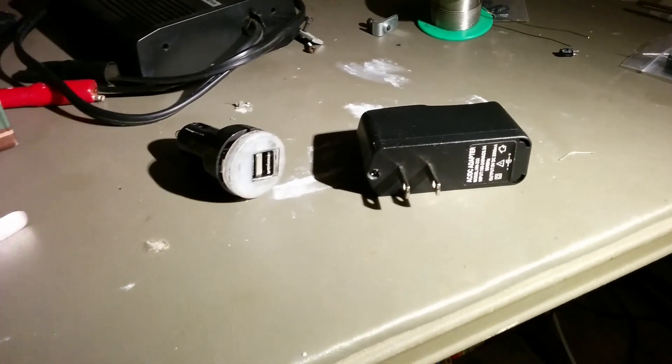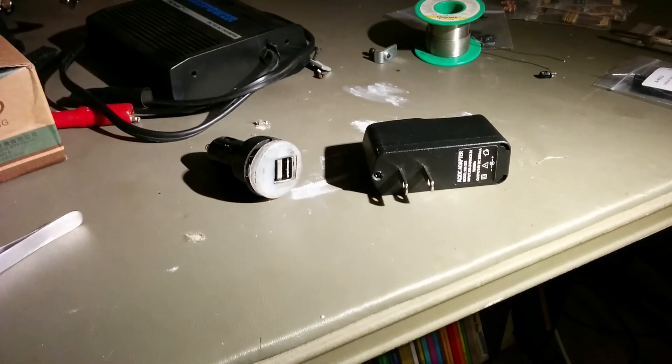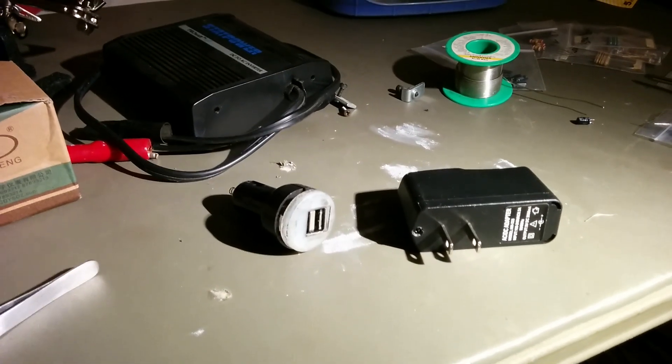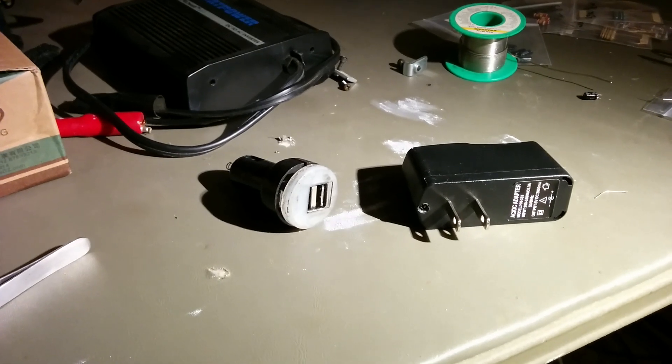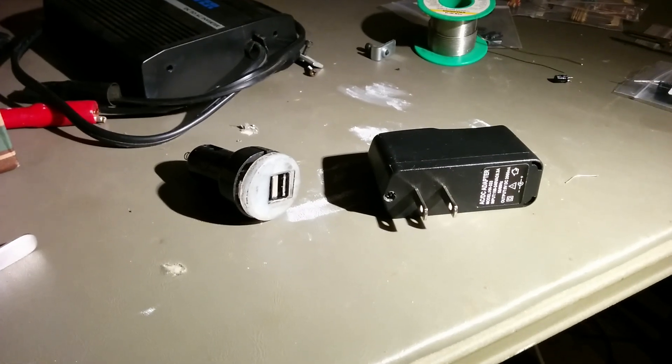Hey there! Today we've got a couple of USB chargers. It's somewhat common knowledge that you can't get the full output of a large amperage charger without shorting the data pins.